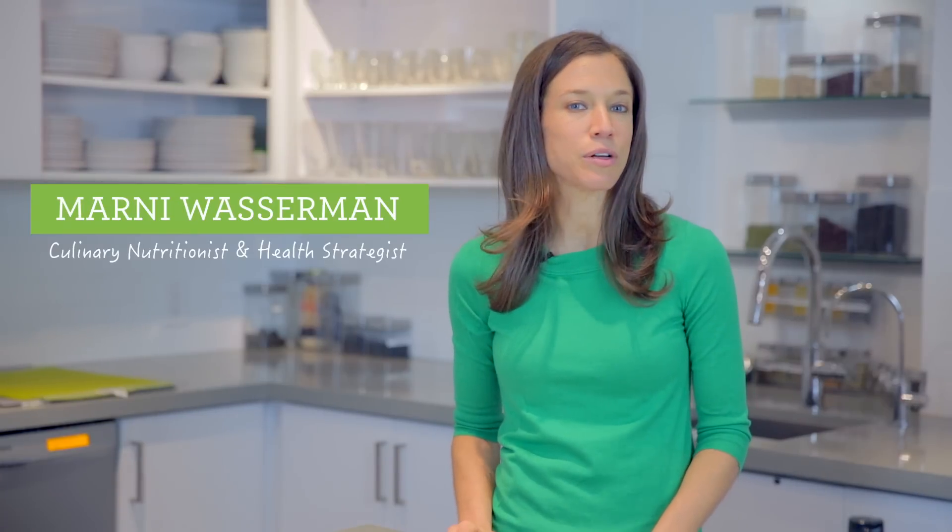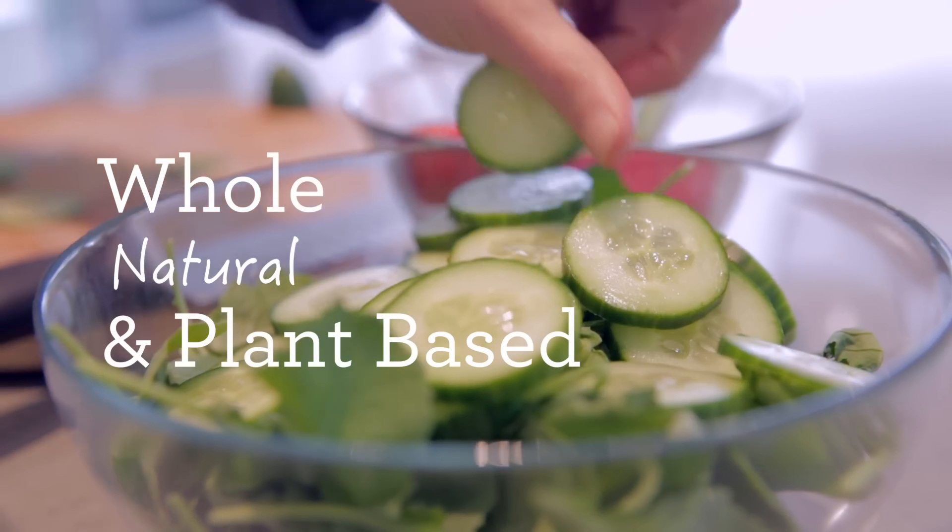Hi, I'm Marnie Wasserman, culinary nutritionist and health strategist. I'm all about educating people on how to become fully nourished through whole, natural and plant-based foods. And for all you busy people out there who are always eating on the go,